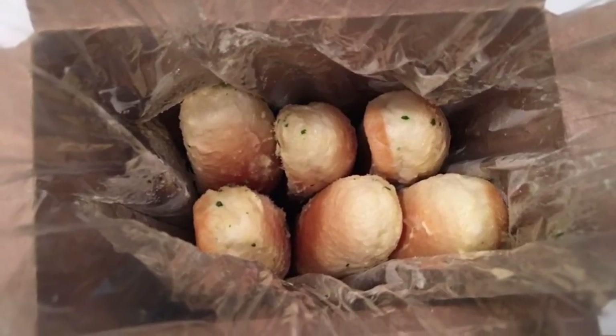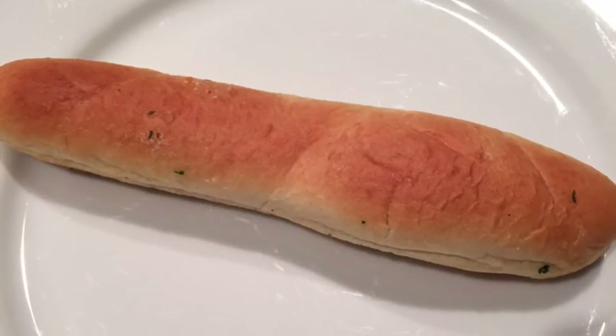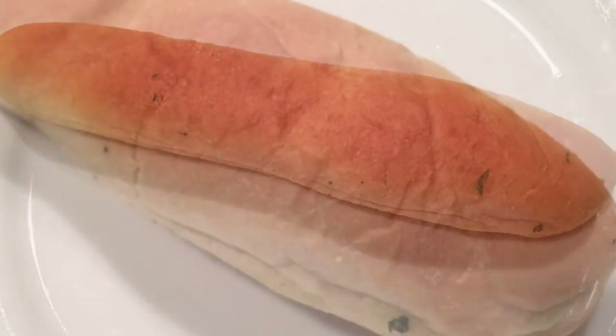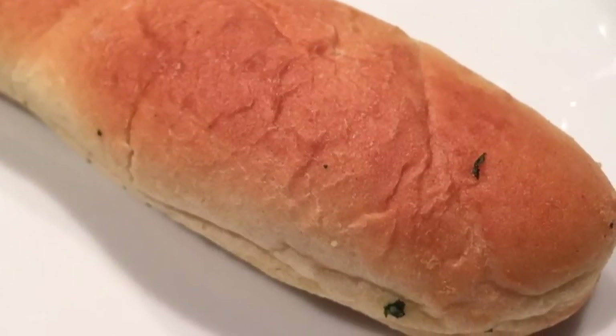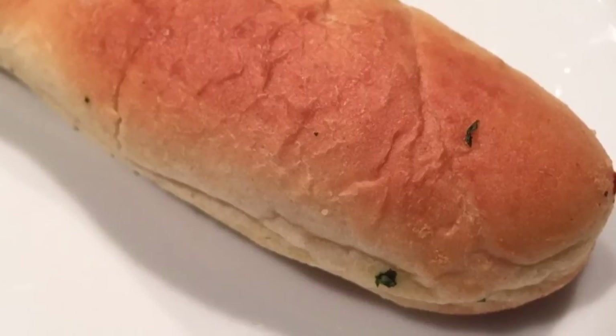The trick to a great breadstick is how you knead the dough — it has to be perfectly smooth. Every batch of breadstick dough is made from scratch. Their passion for bread making stretches back 90 years. Real parmesan and garlic means the best flavor.